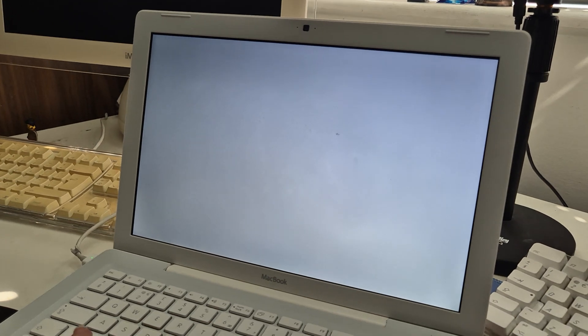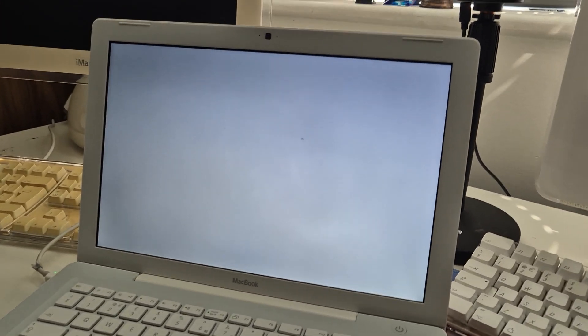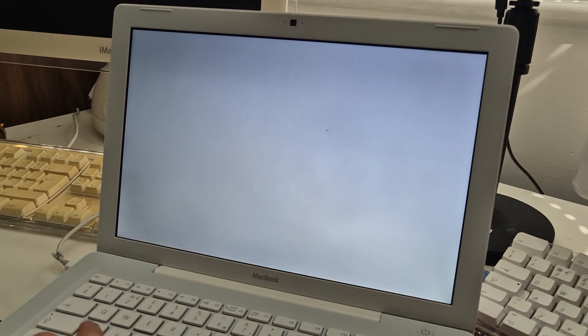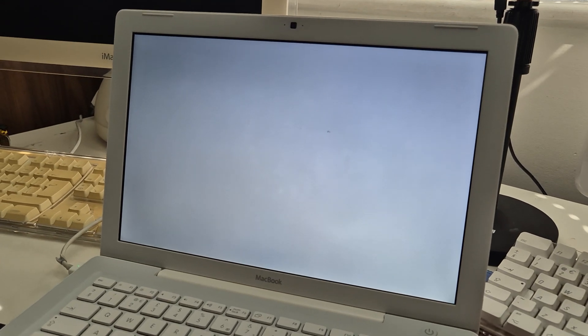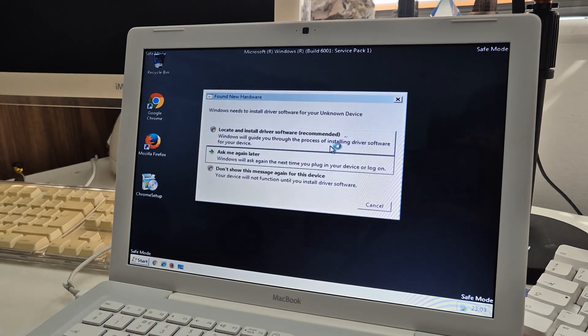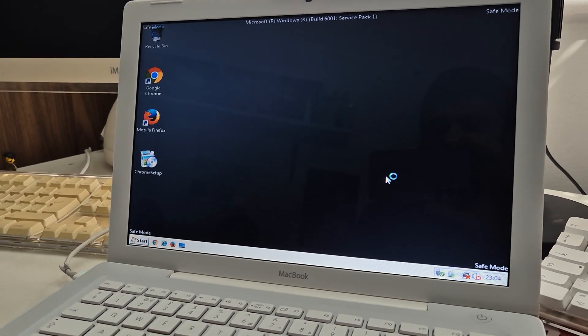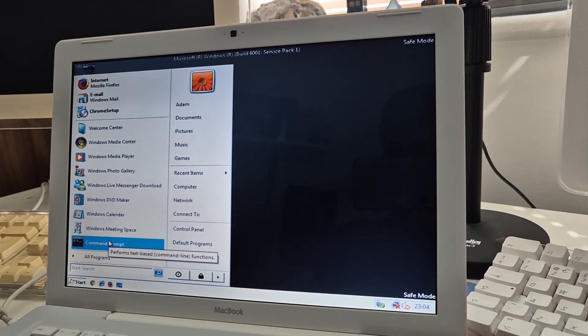We're still installing 8.1, just doing it differently. We're gonna go back to Vista and try putting it in safe mode to see if that bypasses the activation lock. We're in — that's good. Can we do the thing that lets you activate Windows?